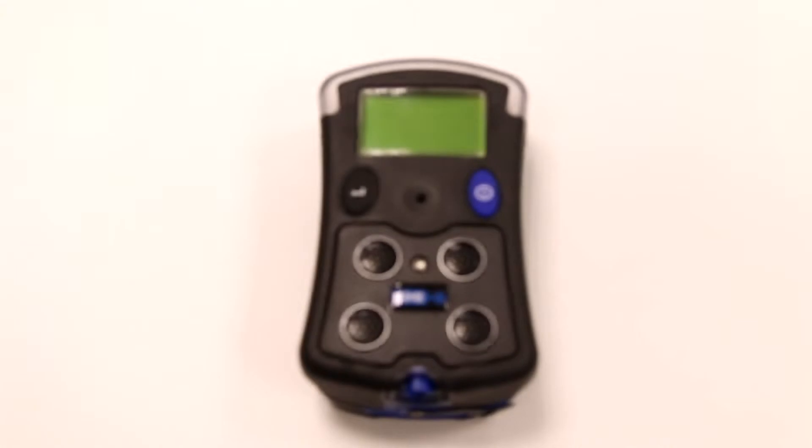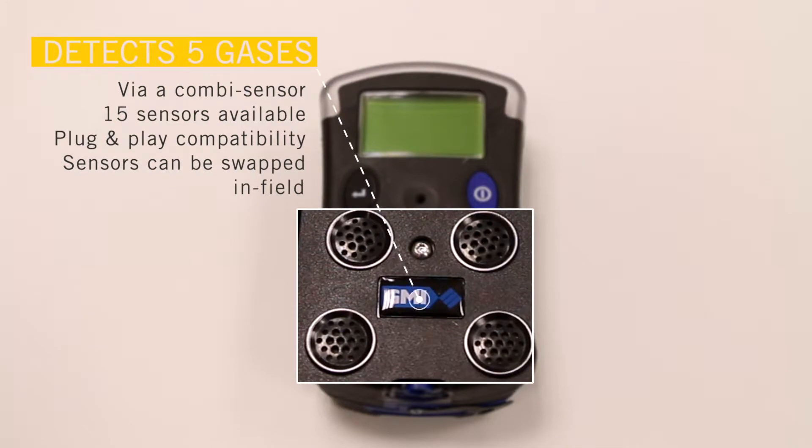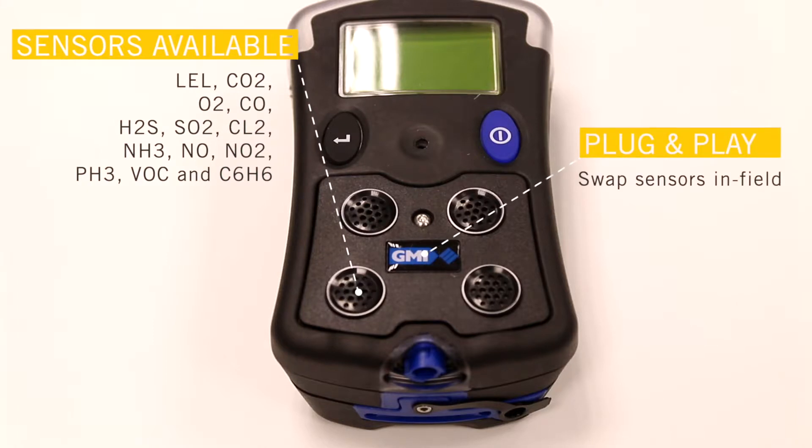It's a multi gas detector capable of simultaneously detecting up to five gases using a combi sensor. There are over 15 sensors available and GMI's plug-and-play compatibility means sensors can be swapped in the field.